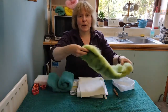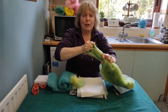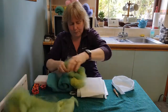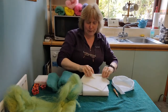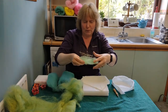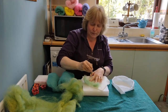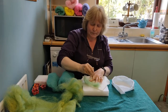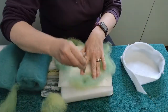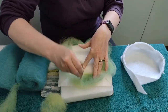First of all we're going to take some wool and pull sections off that we're going to attach to our bowl. We've got the mat underneath and we're just going to take a small section and attach it to the side of the bowl in the middle of the side. Stabbing causes the wool fibers to lock together with each other and with the backing fabric.